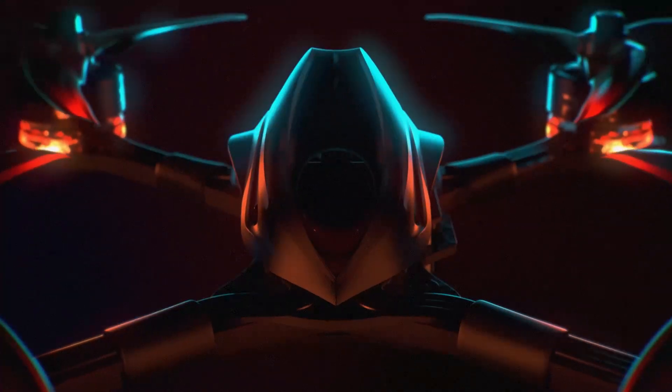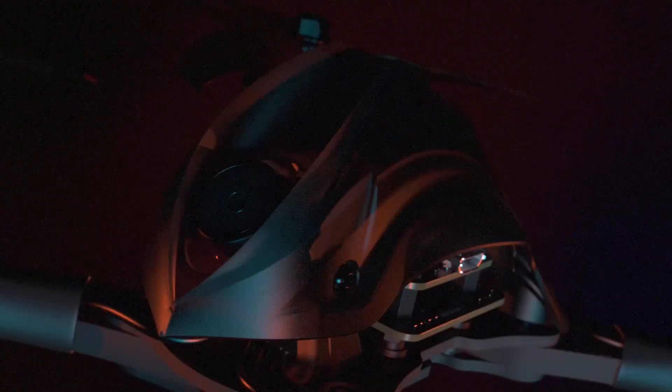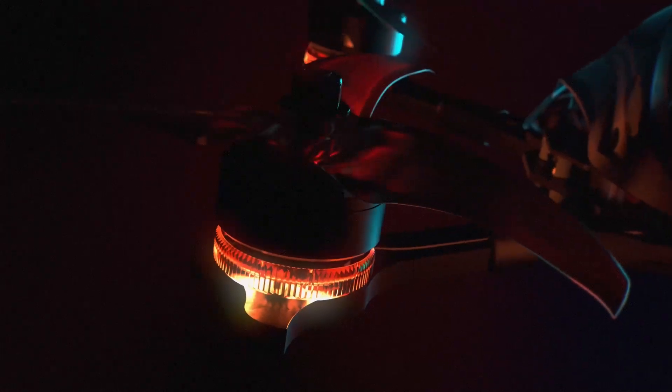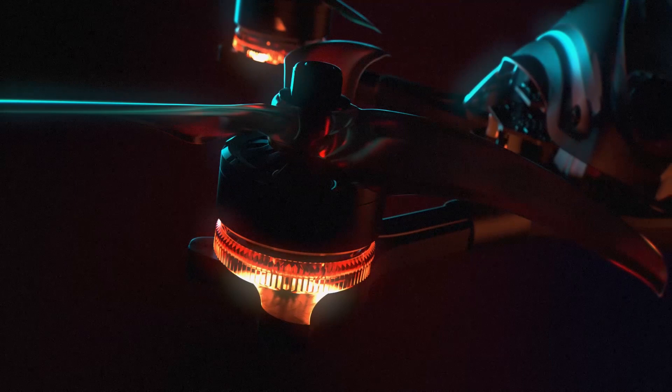When the Hawk 5 was first unveiled, EMAX revolutionized the drone racing landscape by establishing the optimal specs for a fluid racing experience. But what EMAX has done again is redefine the field in aerial drone technology with a revolutionary Hawk Pro.